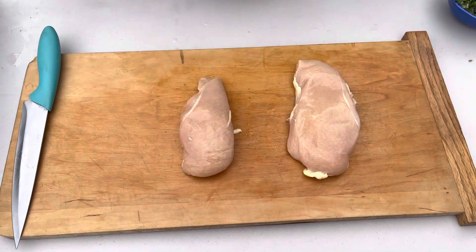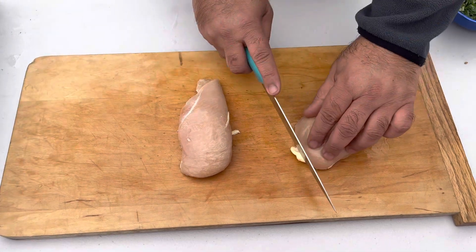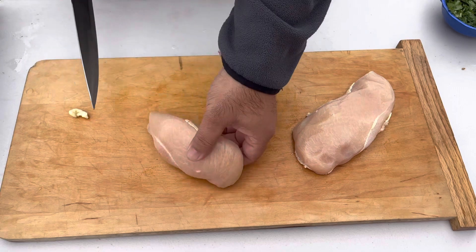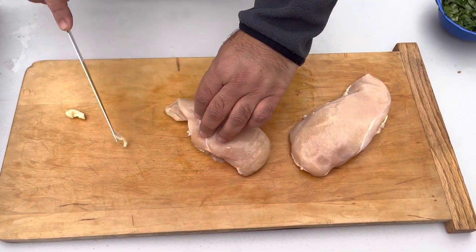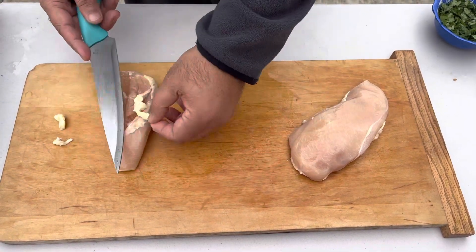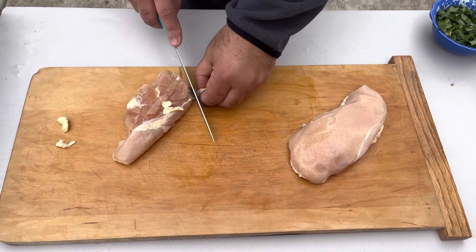Guys, I took two chicken breasts. Now we're gonna clean as much fat as you can, because this recipe I'm gonna make in a clay oven, in tandoor. If you have no tandoor, you can make it inside in your home oven.